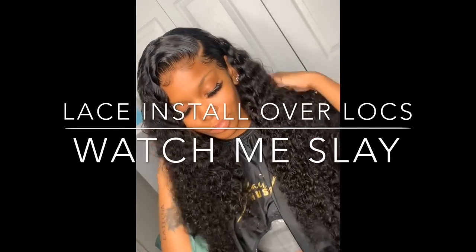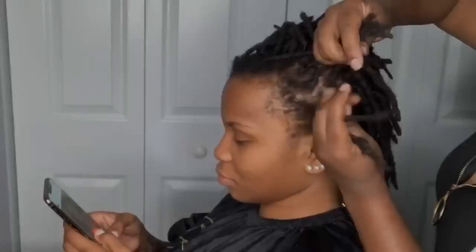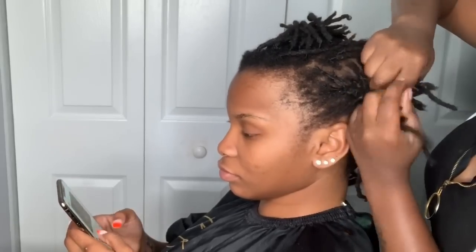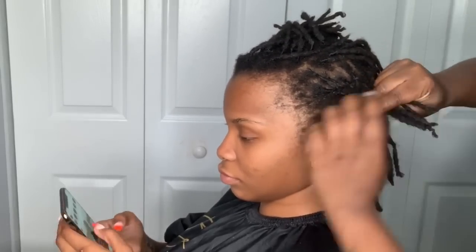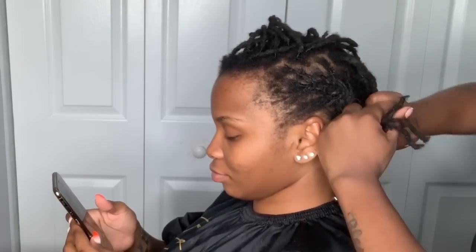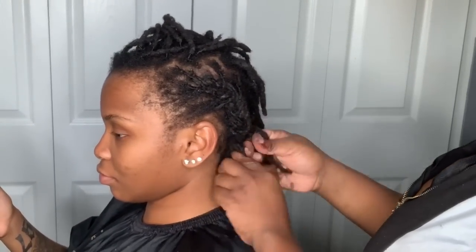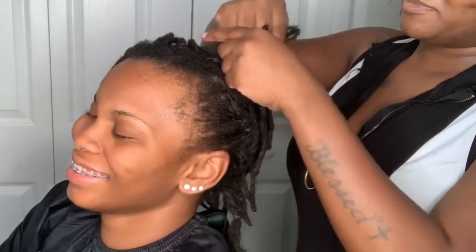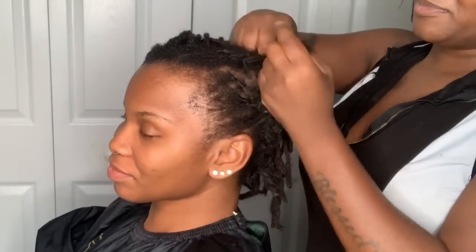Hey guys and welcome back to I Am Beautiful Hustler TV. Today I'll be showing you this raw installation — a start to finish video. You guys requested I show you how I do my whole cap method, and I also wanted to show you how to do this while installing a lace front, whether it's a sew-in or quick weave over someone who has locks. This is a fully detailed tutorial, a little lengthy but I promise you're going to love it.